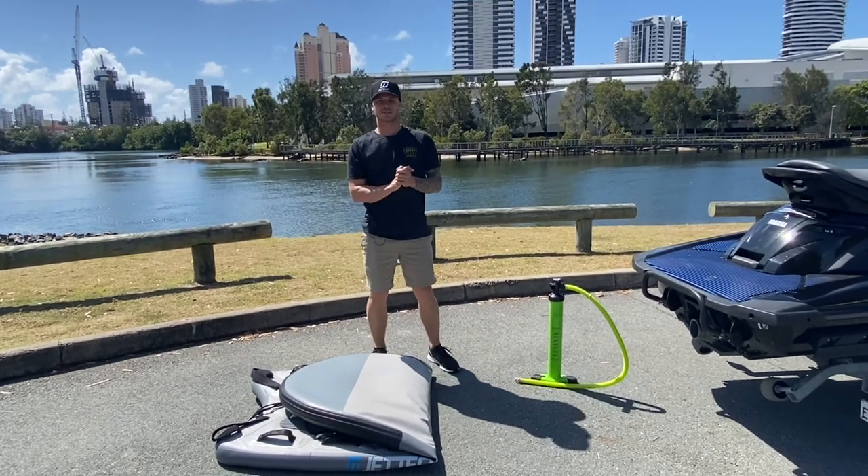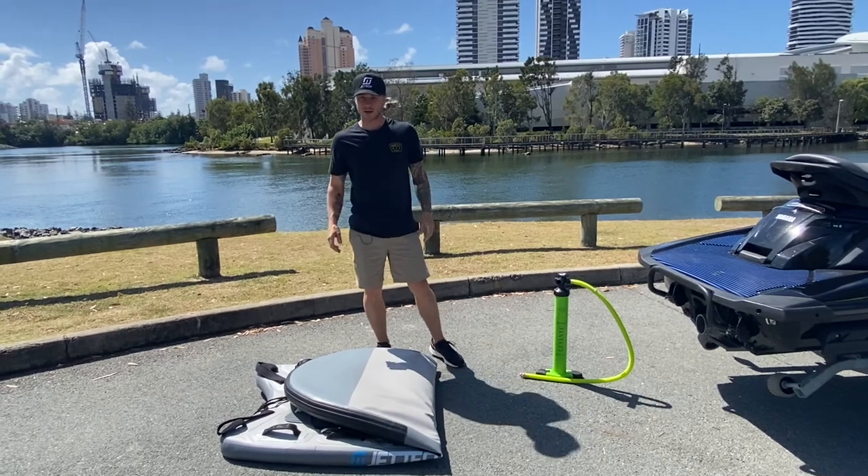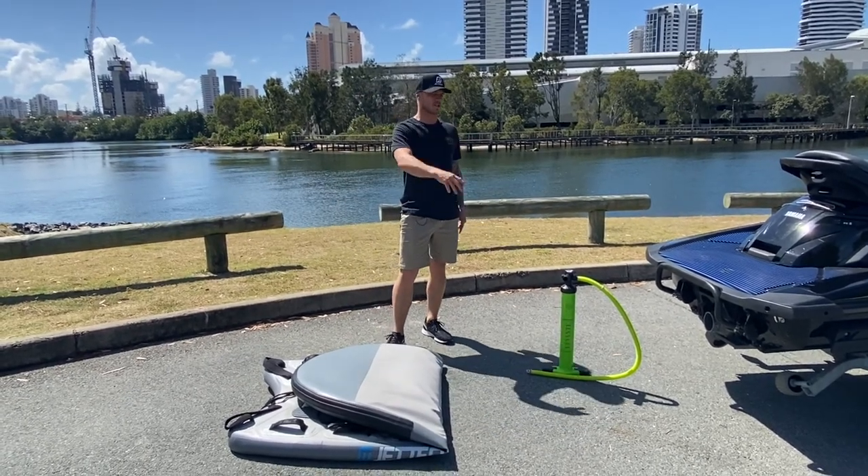Hey guys, Mike here from Jettec. If you're watching this video, you're either looking at getting one of our Jettec sleds or you've just purchased one. This is going to be a quick tutorial on how to pump it up and fit it to your ski.